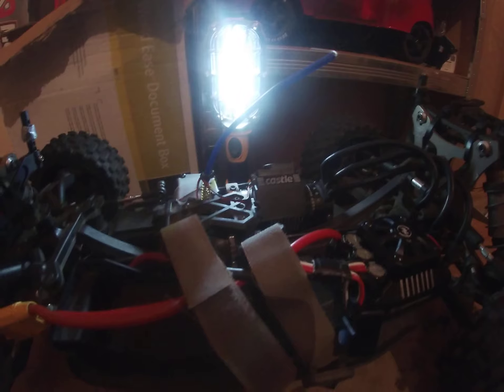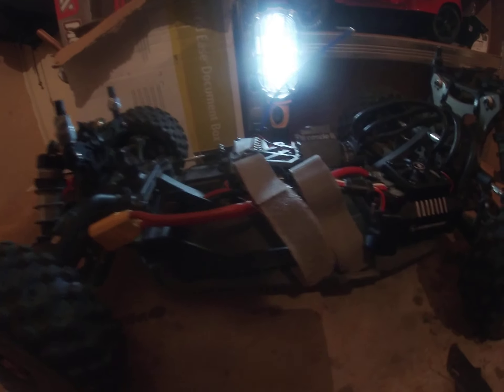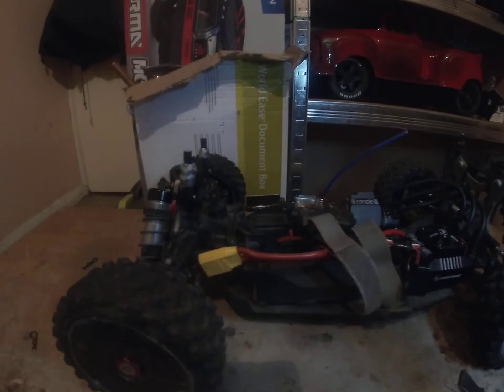That's it. As I said, I bought the Hyper SS as a roller and basically used it as an on-road basher. 14-tooth pinion as I said. I've got Badland wheels on it, so yeah, this one's really ready to go.